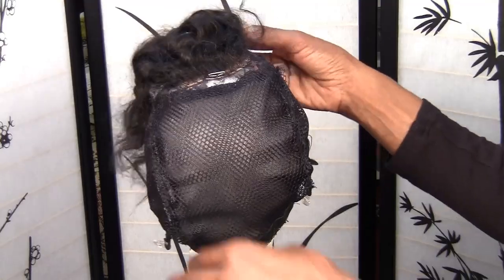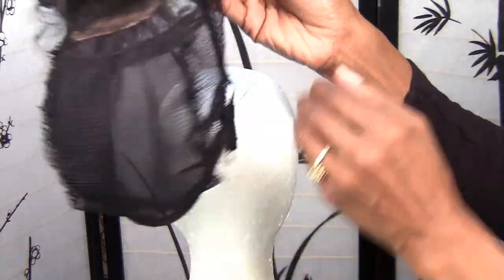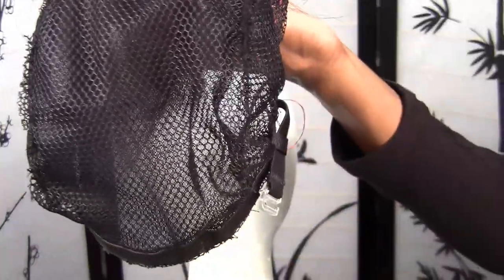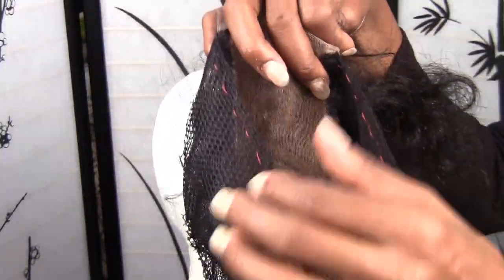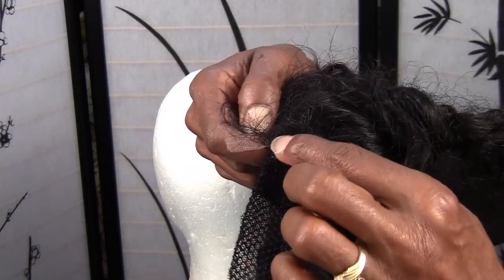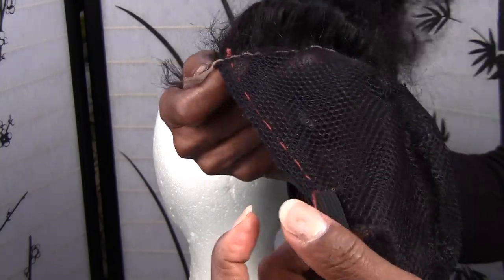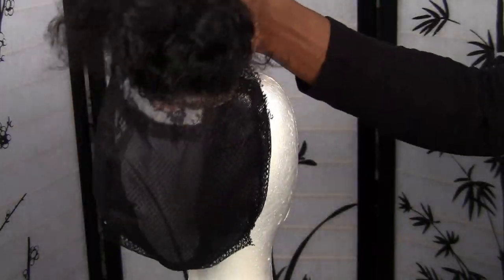I just wanted to bring this to you and let you see how I put together a wig. This is the wig cap — you can tell — but I added more foundation on it because my sewing machine really tears this stuff. So I'm going to go ahead and ventilate the sides, blend that seam in with the lace front and all the ventilation, then sew the tracks, and I'll be done. I'll be back to show you the final product. Thank you for watching.